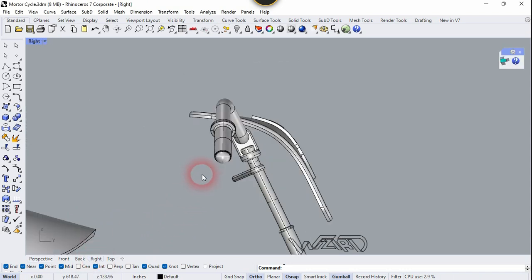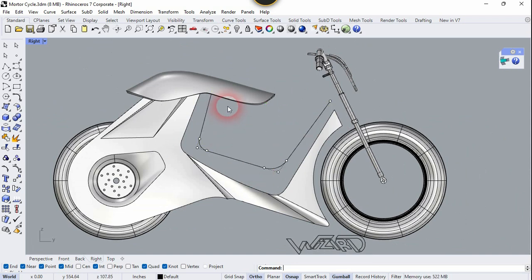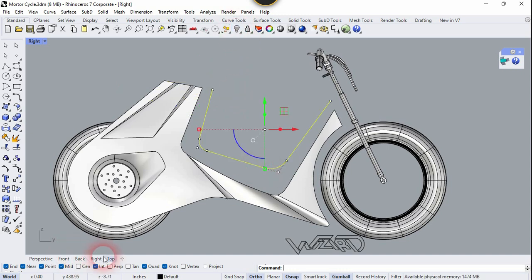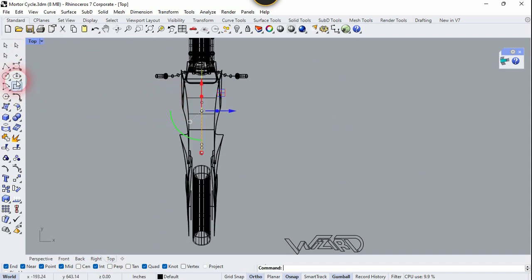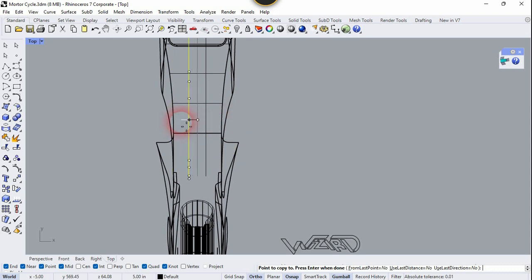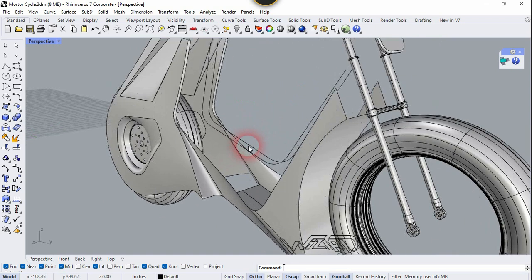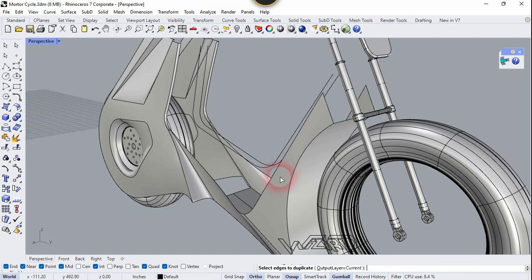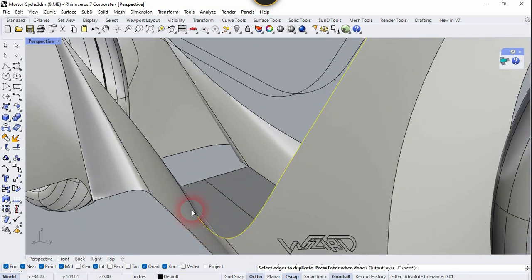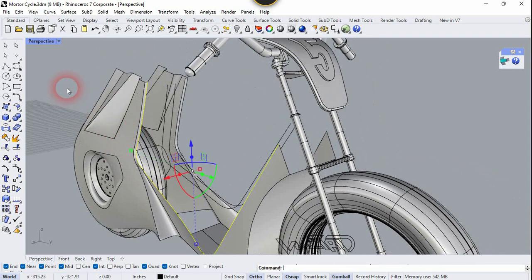Now let's go to the right side view and create a 2D sketch which is exactly like this one. I just use the line and fillet command to make this sketch. Now let's hide this seat, select this curve, and go to the top view. We need to copy this curve to the left and right side — I'm going to copy it just 5 units, but you can copy any amount you want. Now let's go to the perspective view — I think we don't need this right curve so delete it. Now let's use the Duplicate Edge command, select these edges, right-click, and join it.